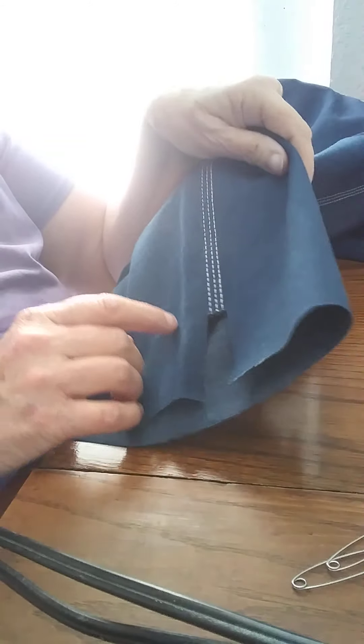I got my husband some little bib overalls and I've got to hem them up. I had to cut some length off of them and I'm going to show you how I do it. This is the only way I know how to do it. I have some pins in my hand. Look how I cut — I measured the length how it needs to be.